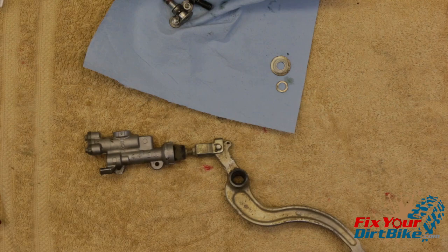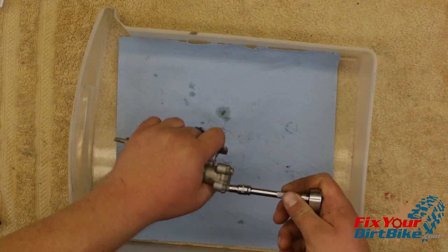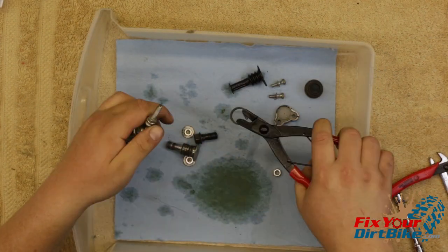Completely disassemble the master cylinder. Undo the brake lever clevis lock nut and set the lever assembly aside. The nut by the boot is part of the push rod, so don't try to remove it — it's there to adjust the brake lever after installation.